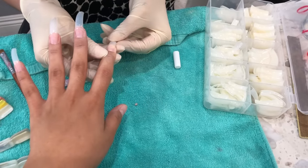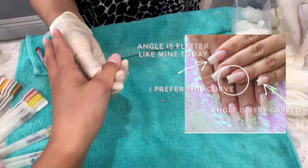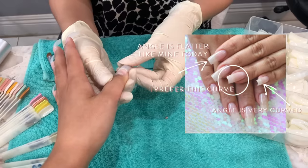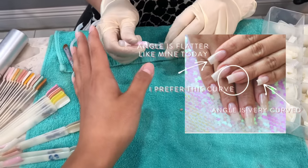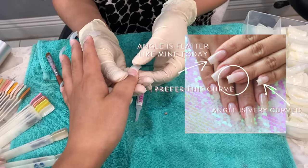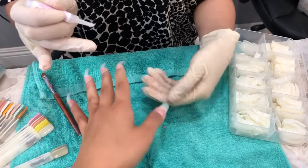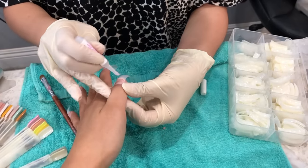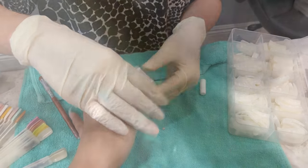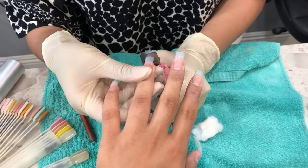Personally, I don't like how flat these tips are. I prefer a more curved tip so that when you look at it from the front of the nail it looks more like a C or a U, versus this kind of straight line across the front. Anyway, she's adding the glue — with this finger she realized the tip was too small, so we replaced it with a bigger one.